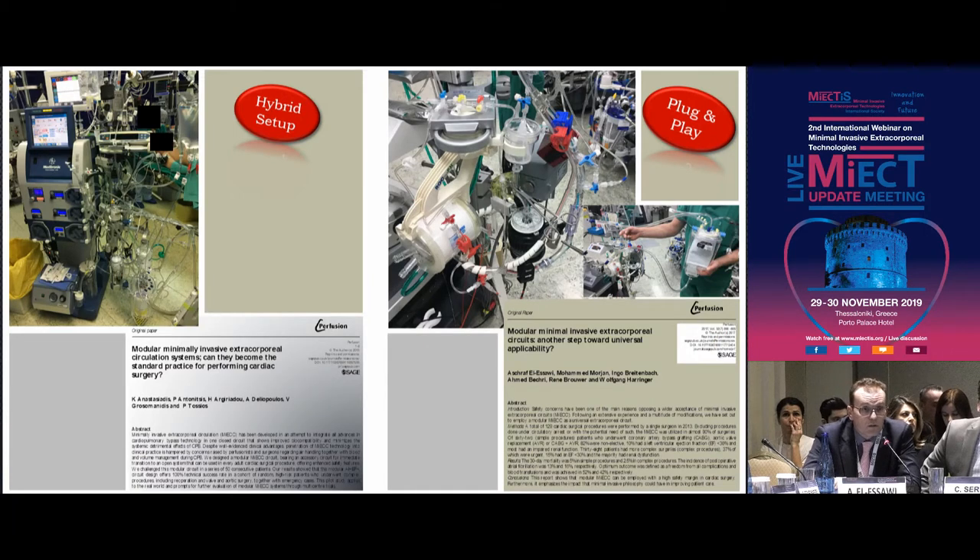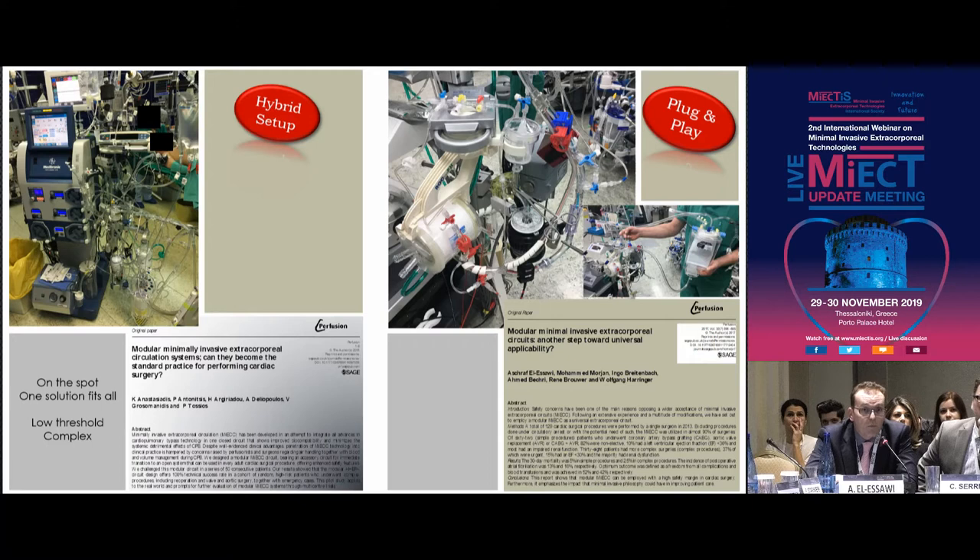There is some confusion about these modular Type 4 systems, because actually they're Type 3 systems, but they just add an additional safety net by either running them in a hybrid fashion or in a plug-and-play fashion, where you can introduce accessories that increase your safety margin. The main difference: the hybrid system has all the options built in, just bypassed through clamps, so you always have a solution on the spot — one system that fits all — with a low threshold to click in accessories, though it is a bit complex with all these systems running in parallel.